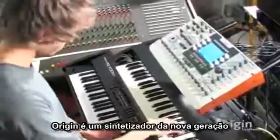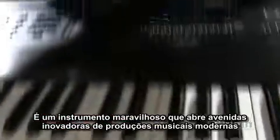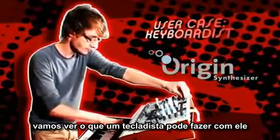Origin is the synthesizer of a new generation. It's an amazing instrument, opening innovative avenues to modern music productions. Let's see what a keyboardist can do with it.